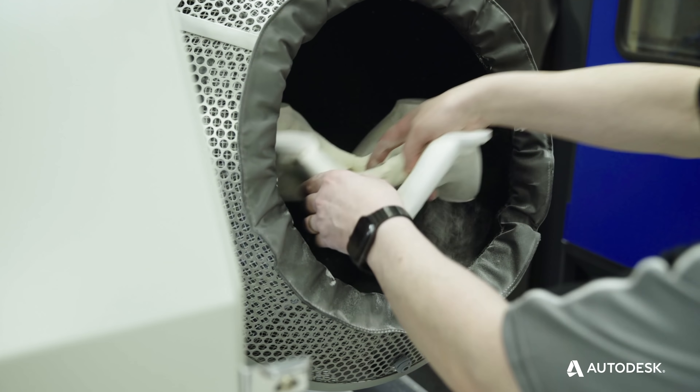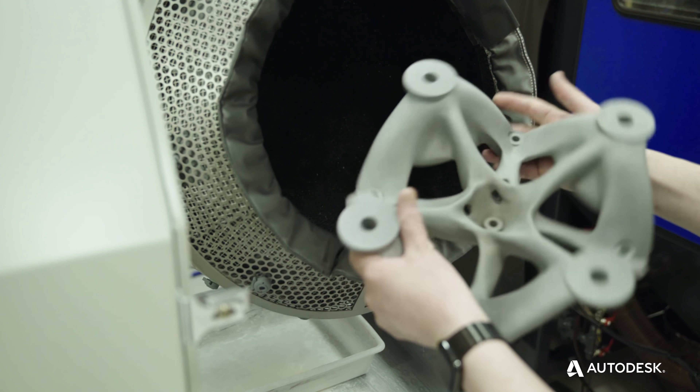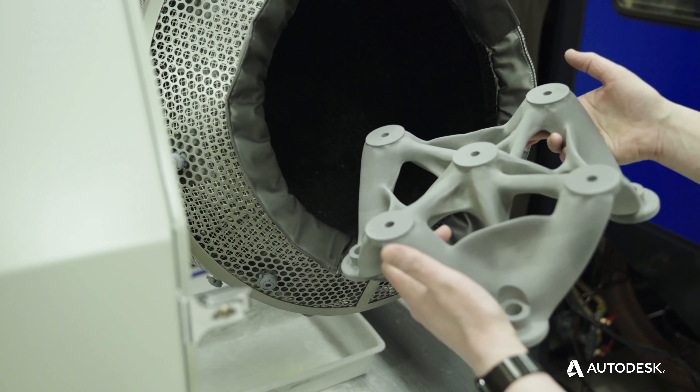We've got a fixture, for instance, that looks so organic you couldn't produce it traditionally. But of course Fusion 360 hasn't got that limitation that you have when you're looking at a drawing on a screen and trying to design a fixture.